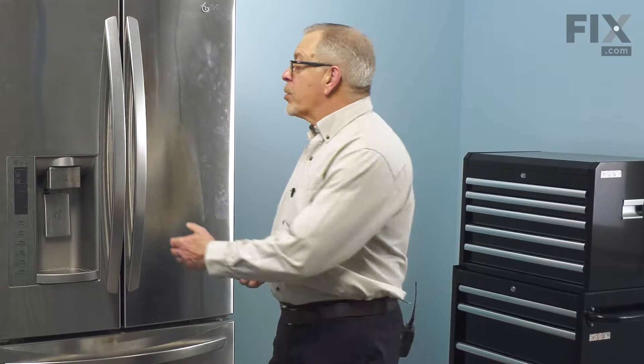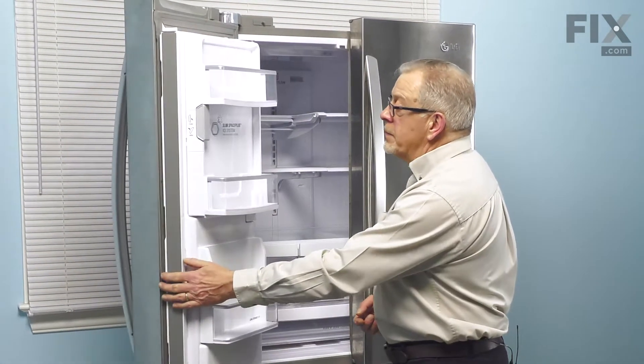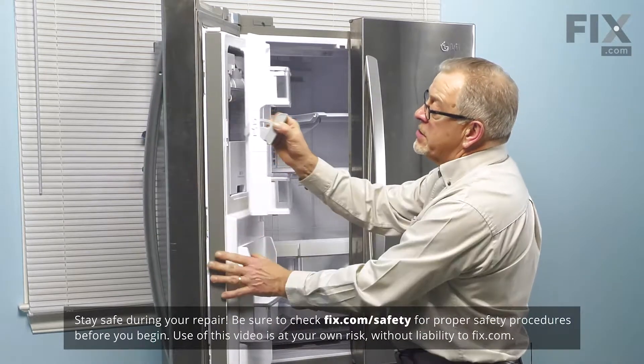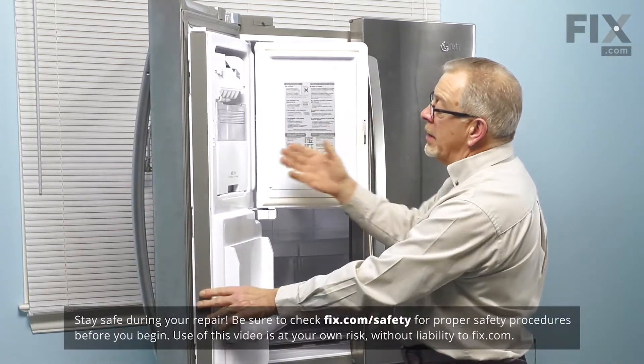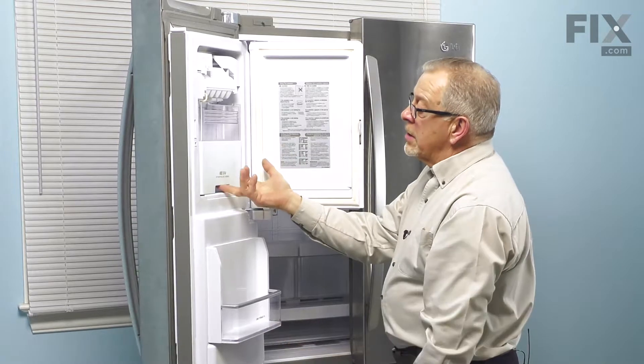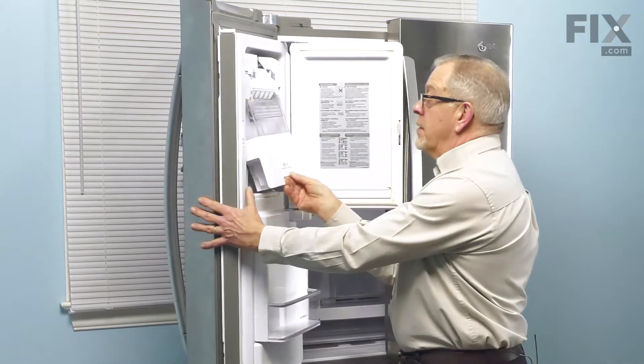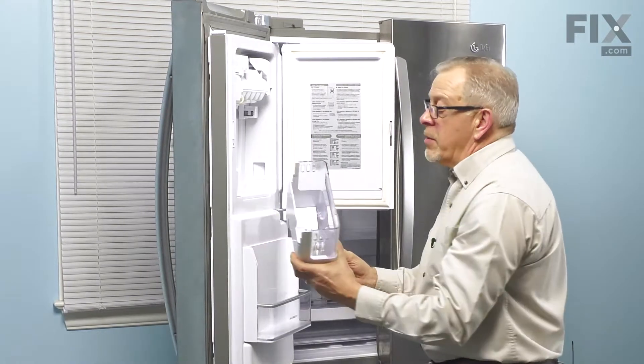To do this repair, we're going to begin by opening up the left-hand door and then we'll open up that access to the ice maker. The first thing we'll do is lift out the ice bin — we're simply going to lift up, pull out, and then set that aside.